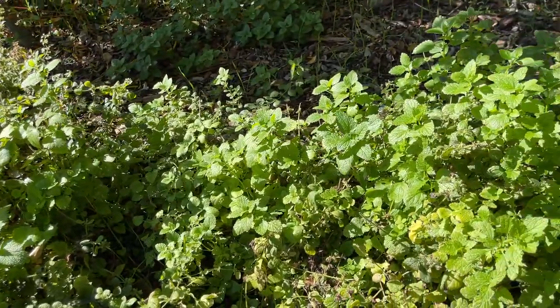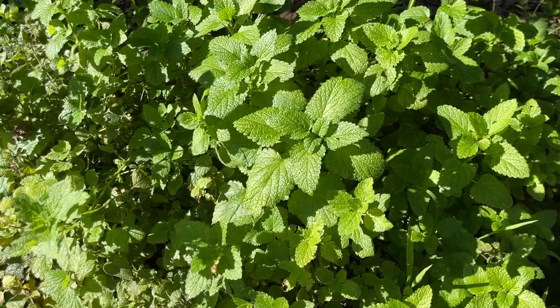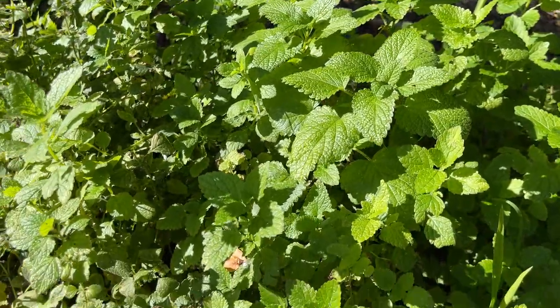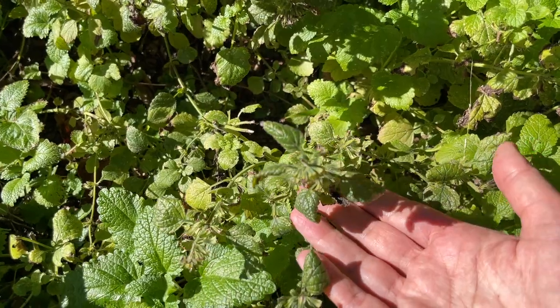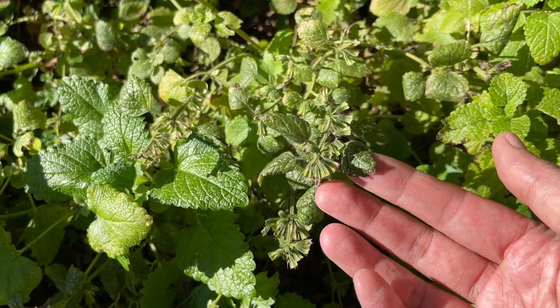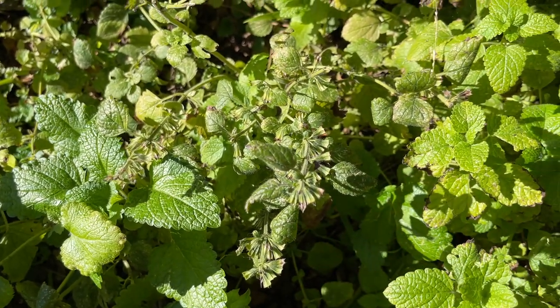It grows with so little care and such ease. It's now November here at our farm — we're in zone 9b — and I wanted to show you what can happen. We're already in the flowering stage, which you can see here, and the plants have set seed. At that point the leaves get much smaller and more dense.